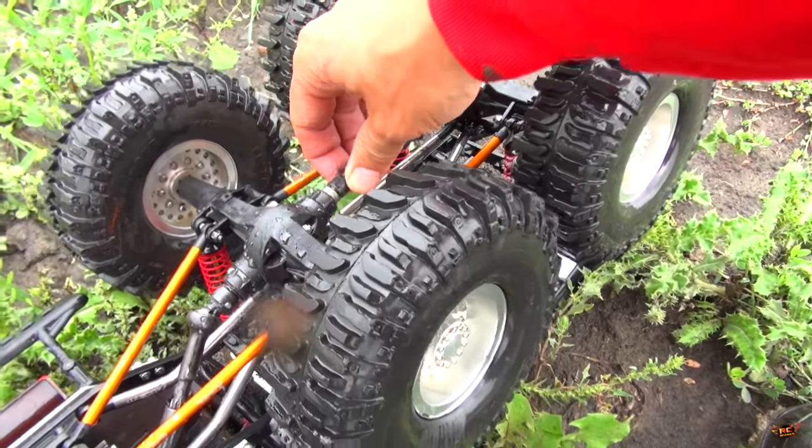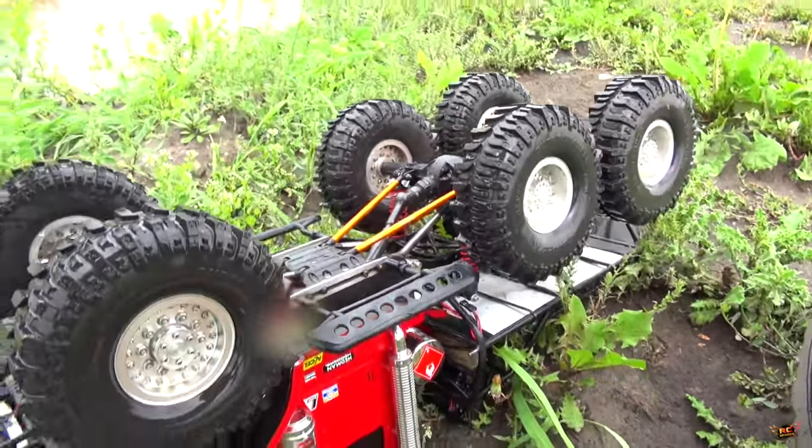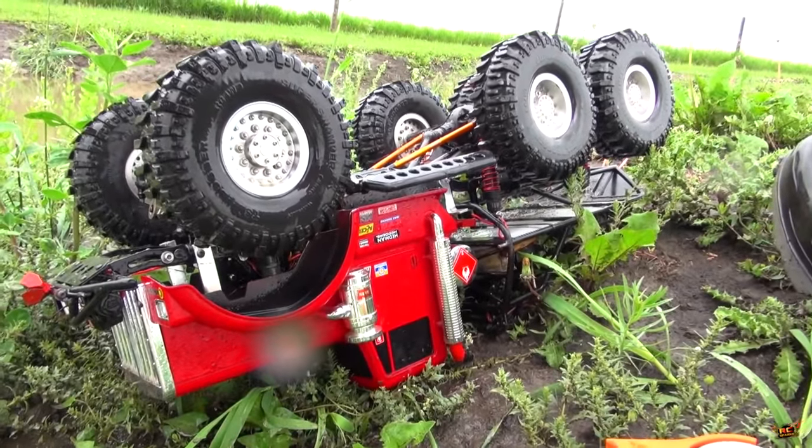Middle axle dropped its bearing out — pinion definitely has come away. I'm going to have to crack that open and have a look at it. Man, that thing is a powerhouse.